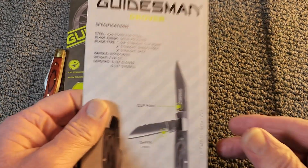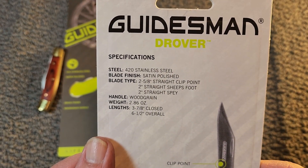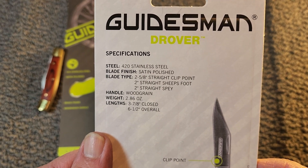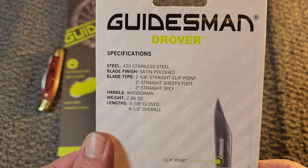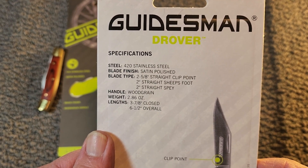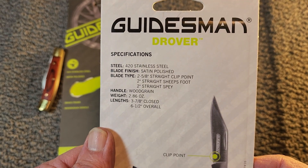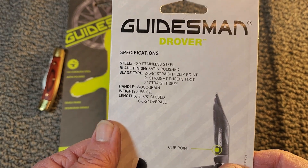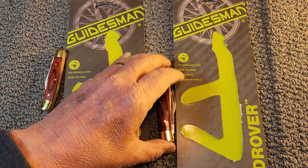I'll hold up the back of the clam pack here so you can pause the video and check the specs. It's 420 stainless, satin polished — two and five-eighths inch straight clip point, two-inch sheepsfoot, and a two-inch spay. Wood grain handles, weight is 2.86 ounces, three and seven-eighths inches closed, and six and a half inches overall. That is the Drover.